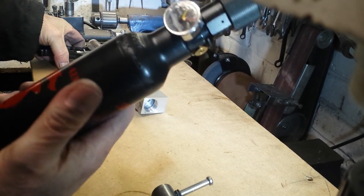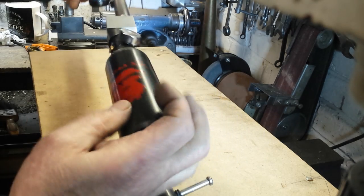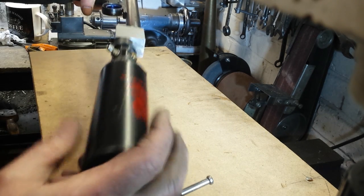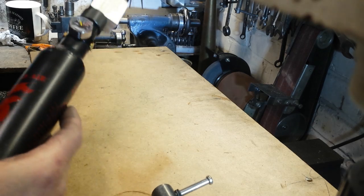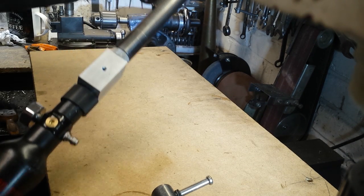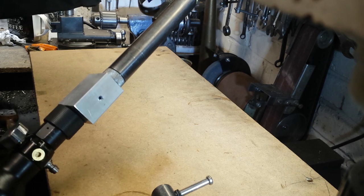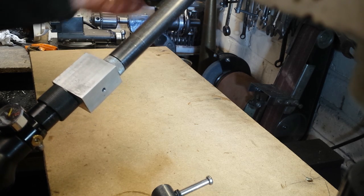Now my Gorilla air bottle with on/off valve — screw in position. As you can see, the drop block is quite free to swivel, so it will need a barrel band to stabilise it. But that's the bottle in place.